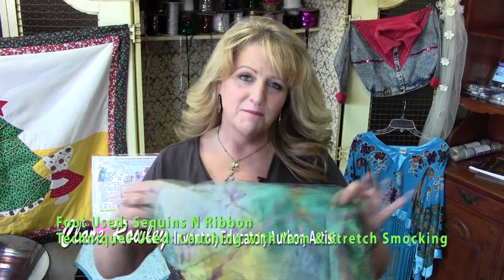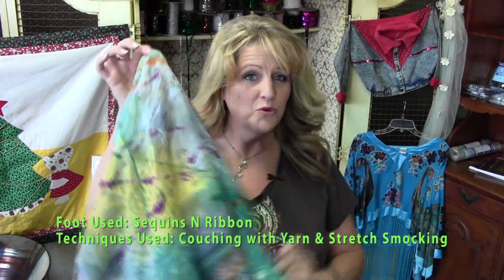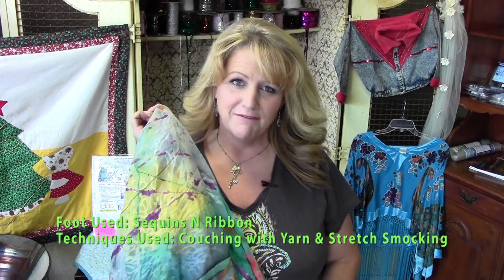Hi, I'm Claire Rowley and today I'm going to teach you how to make a summer sarong from some beautiful fabric using the creative feet. I hope you enjoy learning how to make a beautiful accessory for your summer wardrobe.